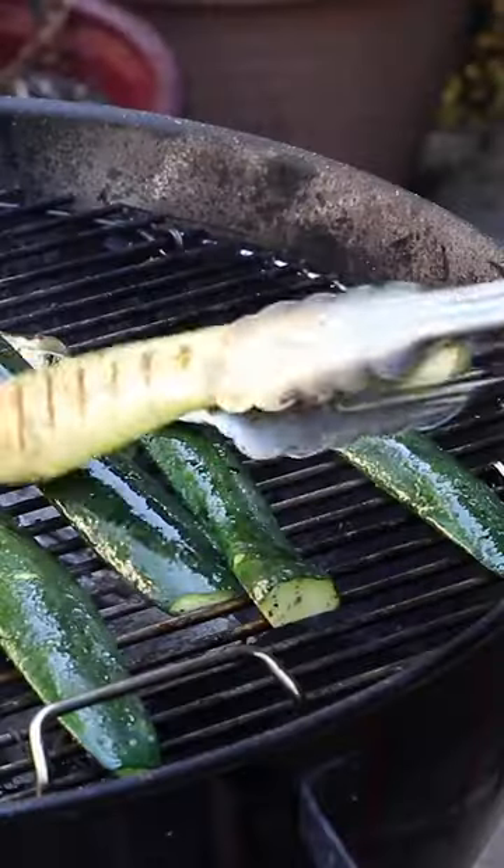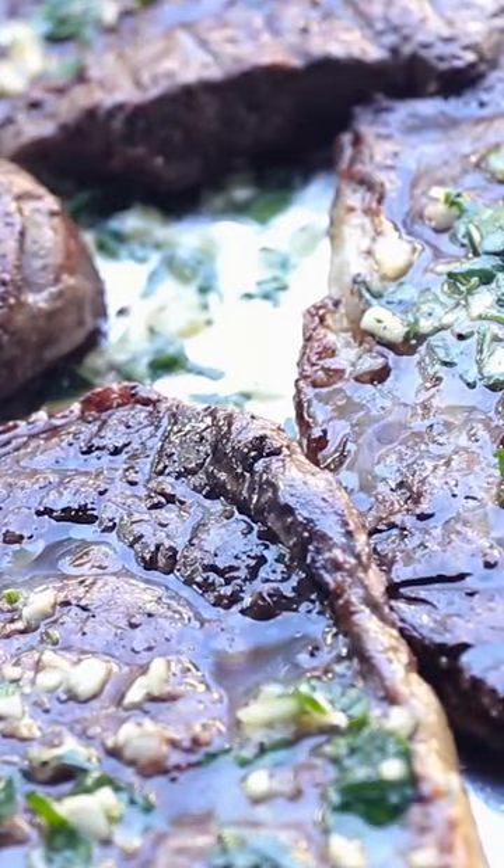This easy summertime meal of grilled steak and vegetables — I've got this down to a science. The secret? Flavor the butter, not the steak.